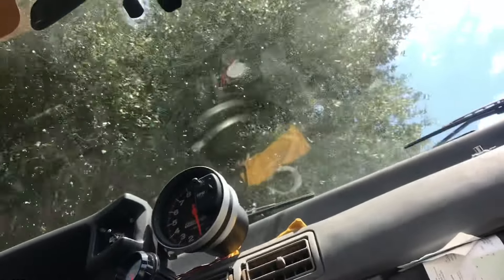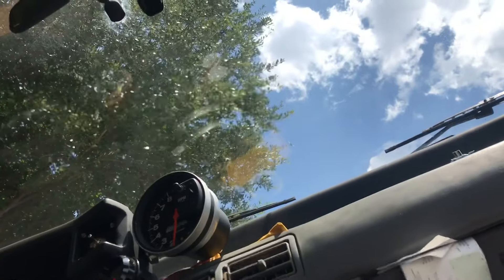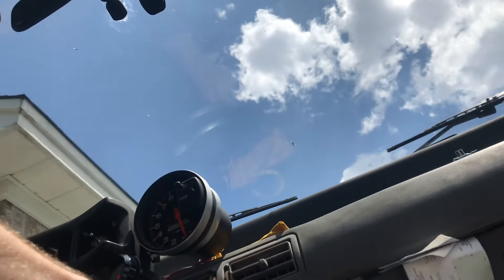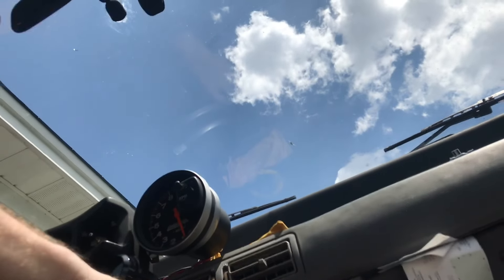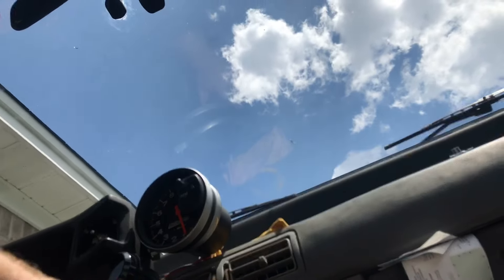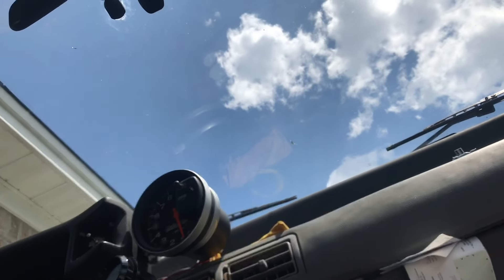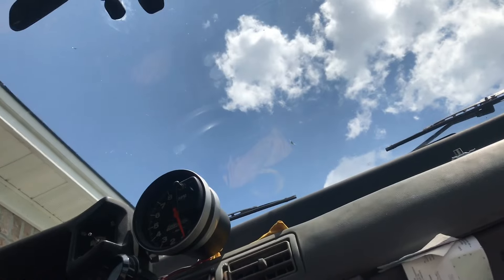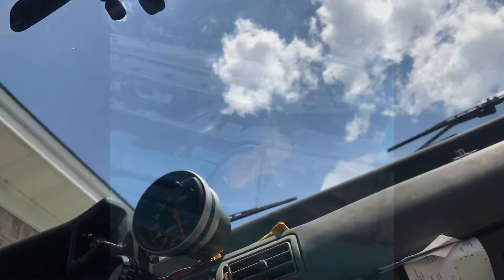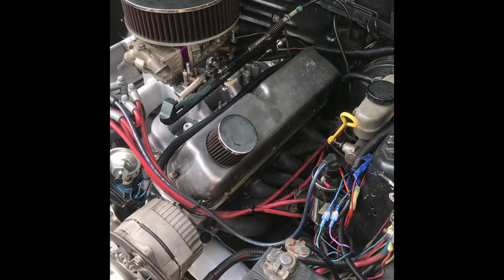It's definitely responsive, that's for sure. Let's pop it in the driveway. That's going to help out on the 60-foot, I can already tell. It foot-brakes up to about 2100. We'll check for leaks — should be good.